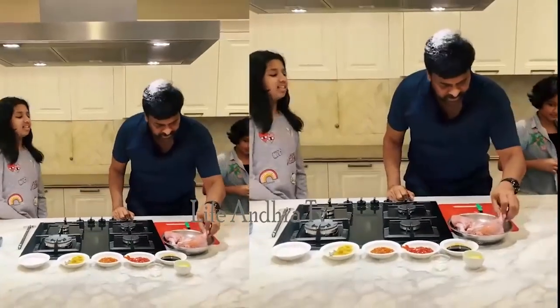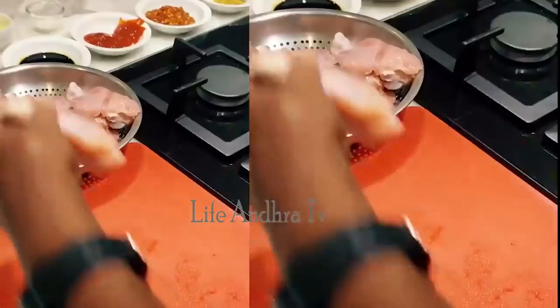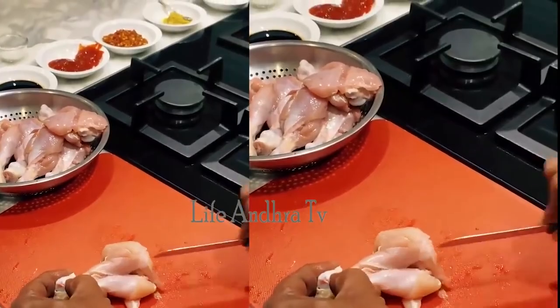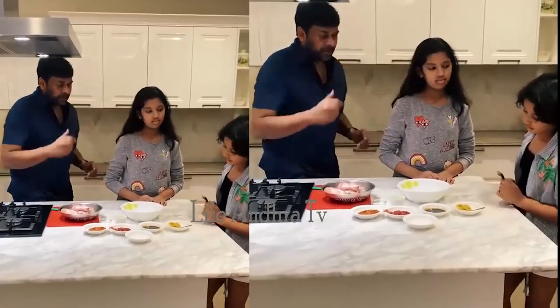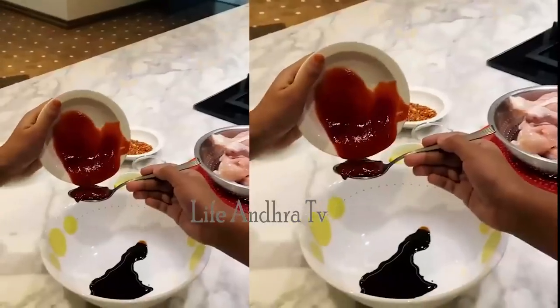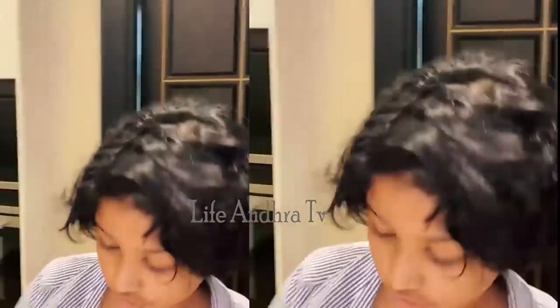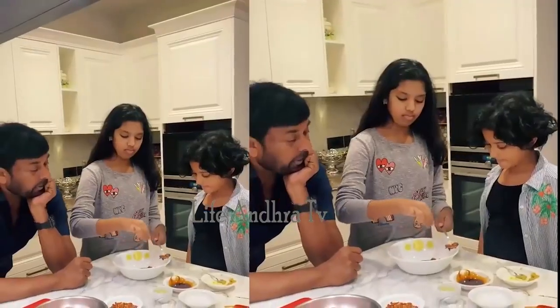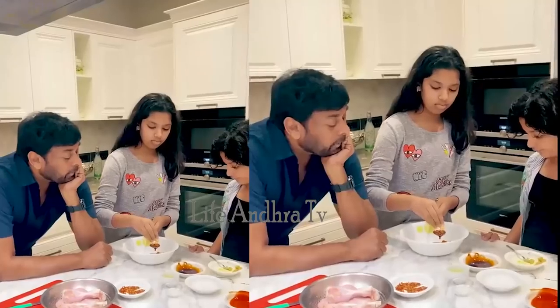First, the leg piece. Take a little bit and cut the chicken pieces. One tablespoon of soy sauce. One and a half tablespoon of ketchup. Two tablespoons of ginger garlic paste. And a pinch of salt for taste.